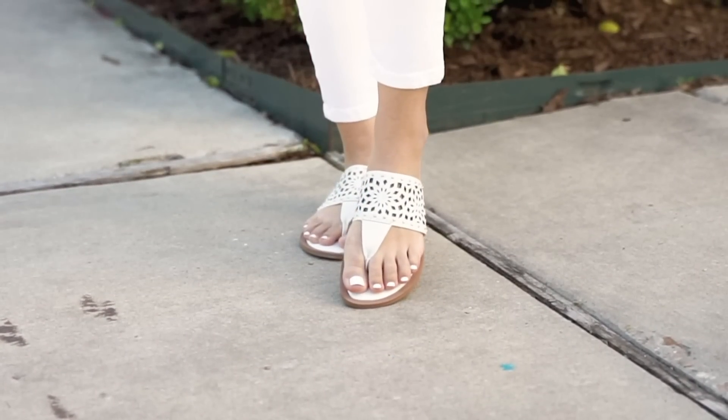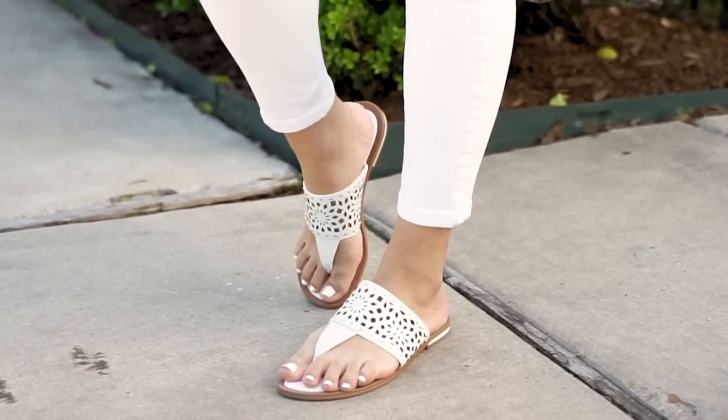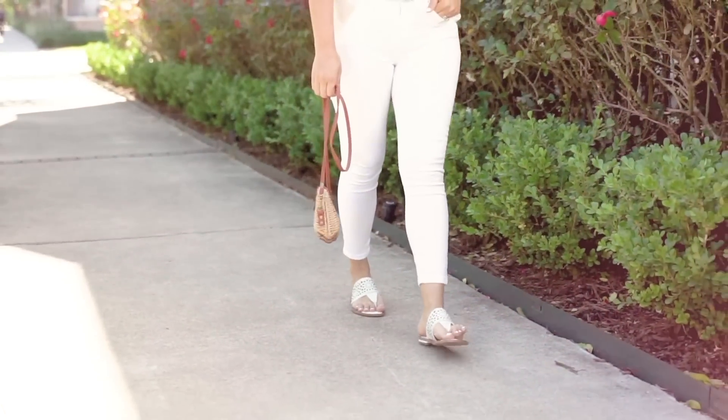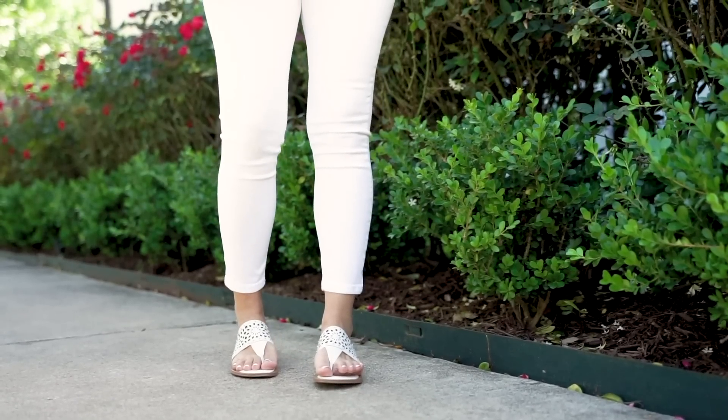I love putting white on white together, and I had to grab these in white. These are the Sofi Maiela sandals — they are so comfortable. I did go true to size. These are going to be a major go-to all spring and summer long. Like I said, white is just so fresh.